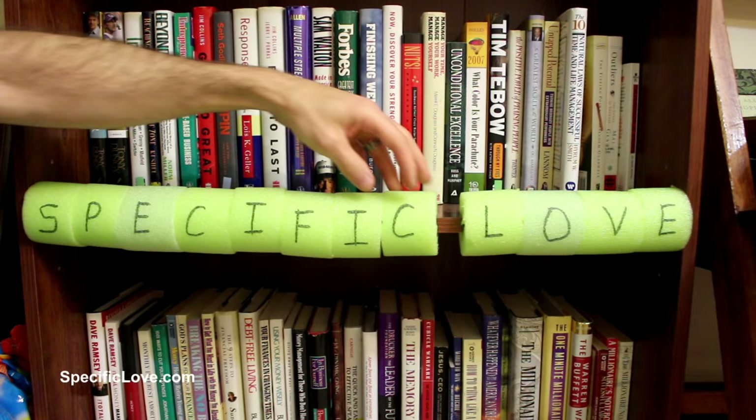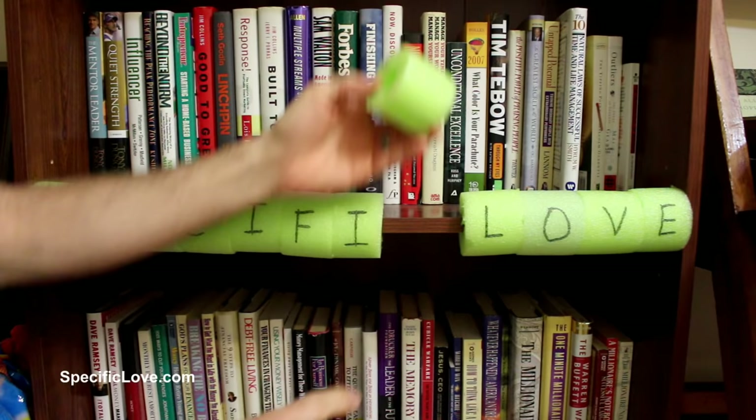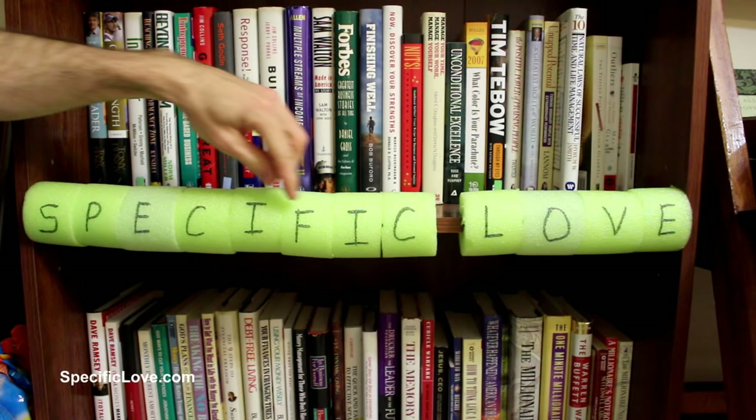If you have a child learning how to spell, here's a great way to teach them. Take a pool noodle and cut it into about two-inch sections, then cut a slit in the back — now they fit nicely over your bookshelves. Put letters on each section and they can mix and match to make whatever words they can find.